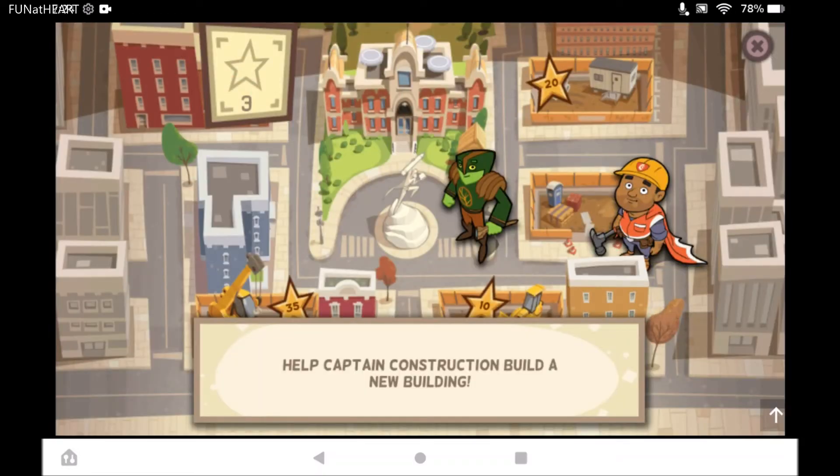Great work, you have a lot of stars. Now you can help Captain Construction make a new building.